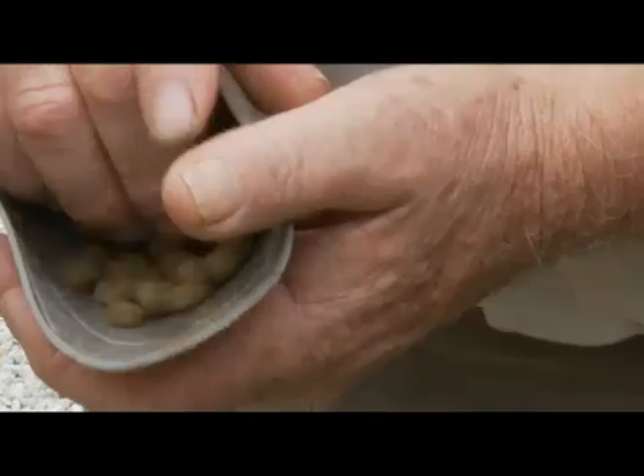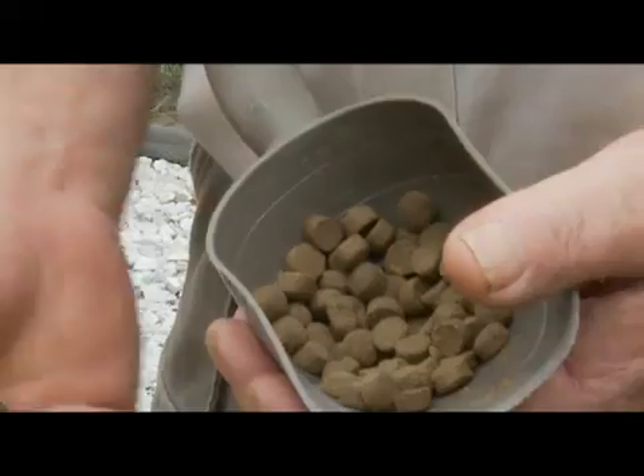If the temperature drops below 12 or goes above 30, the number one rule — and this is the number one rule for any potential problem you might see in an aquaponic system — is stop feeding the fish. It's that food input to the system and the nitrogen releases ammonia that causes all the problems. You can stop that by just stopping feeding.